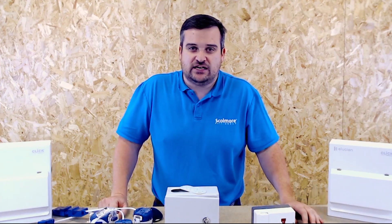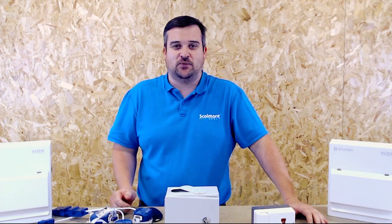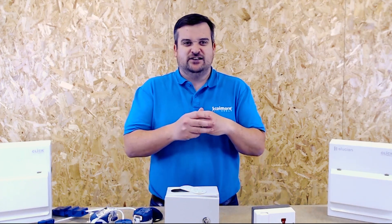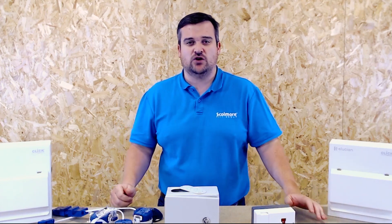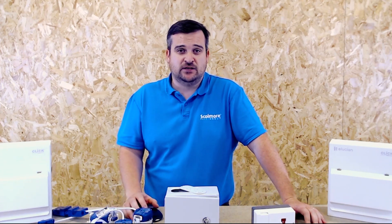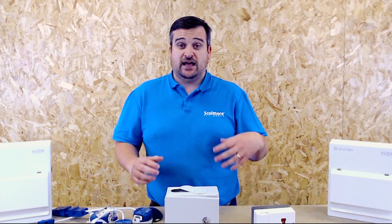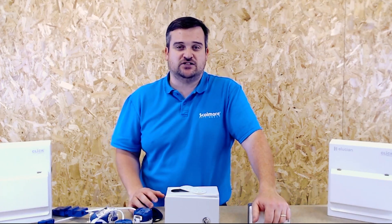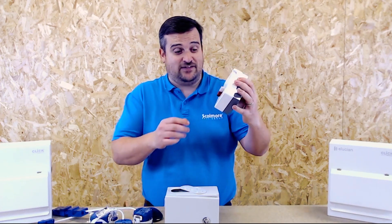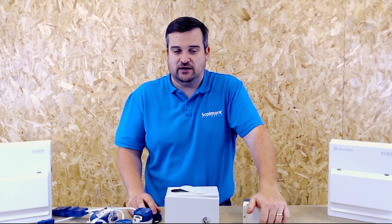Jake is going to join us and start to look at this conundrum that we know all too often. It probably arises because we used to look at some regulations that talked about omission of a protective device — whether you can or can't omit that overcurrent protective device. We here at Scamore get lots of questions coming into our technical support team on this one, especially since we've gone into 18th Edition, and we've also supplied lots of products for this type of installation.